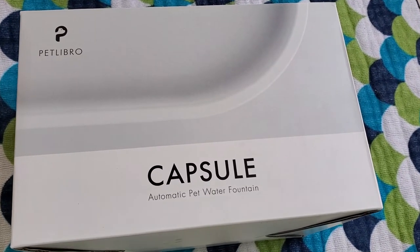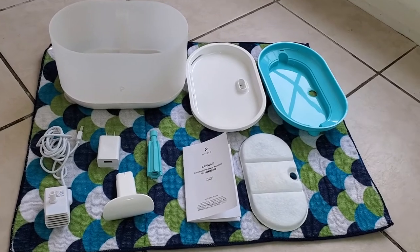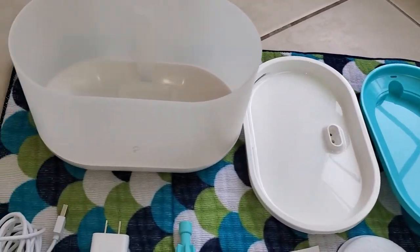In today's sponsored video, we're looking at the Pet Libro Capsule Automatic Pet Fountain. This is everything included in the box — it's extremely easy to assemble. Here's the three-stage filter and the trays.